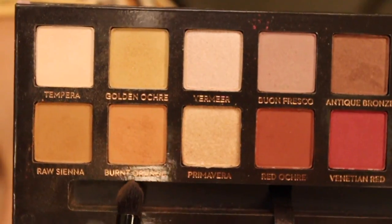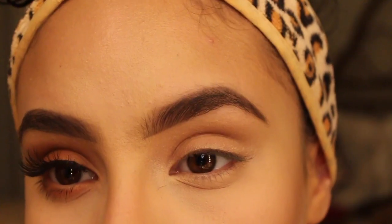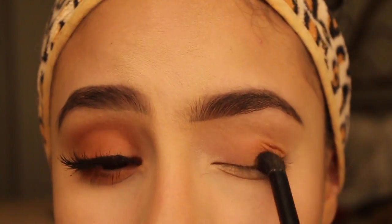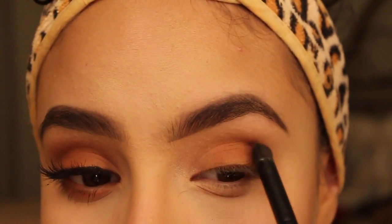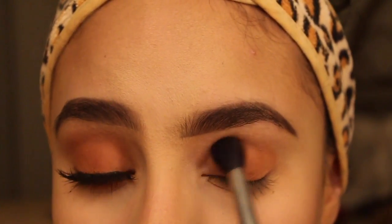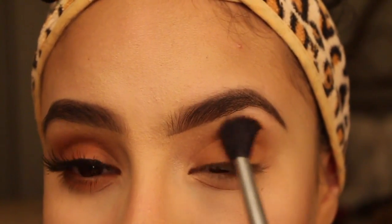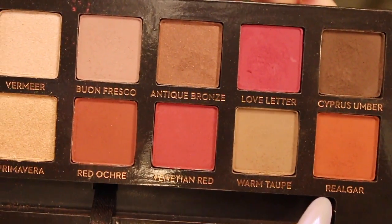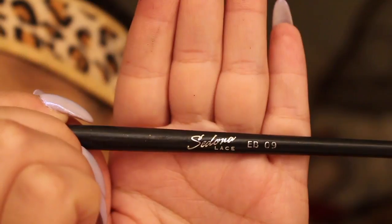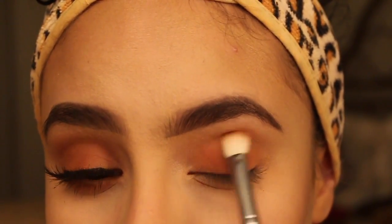Next, I'm taking Burnt Orange with this Coastal Scents Pointed Brush and I'm just going to apply that to the entire lid area. After applying this, I'm going in with my 863 brush from Sedona Lace and blending out all the edges. The next shade we're using is Real Gar — I don't know if that's how you say it, but that's how I'm going to say it. With my Sedona Lace EB09 brush, I'm just going to smudge that all over the lid area.